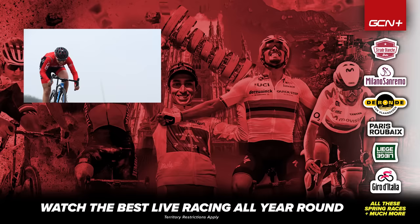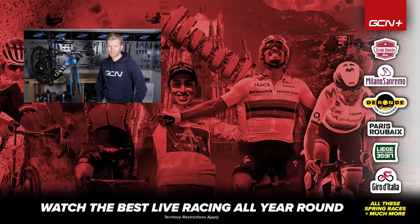There you have it. I hope you found this video useful. Let us know your tips in the comments for maximizing the performance of your rim brakes — it would be great to read them. If you enjoyed this video and found it useful, like, subscribe, and I'll see you in the next one.